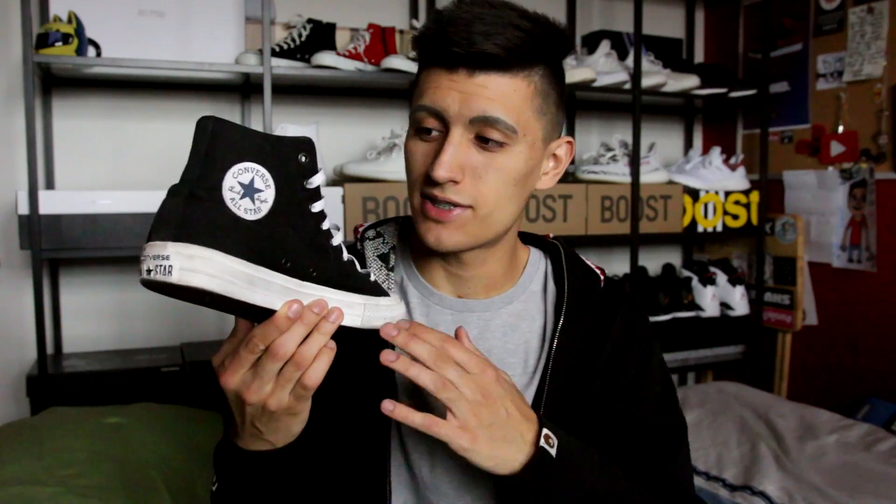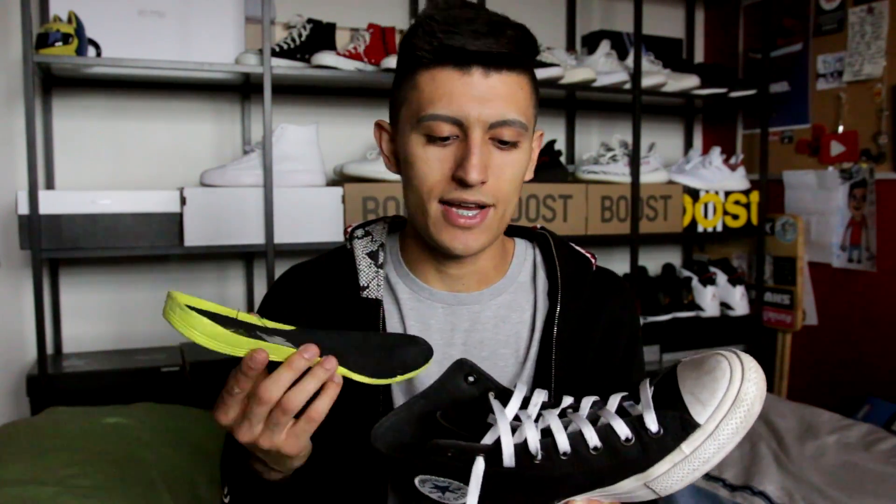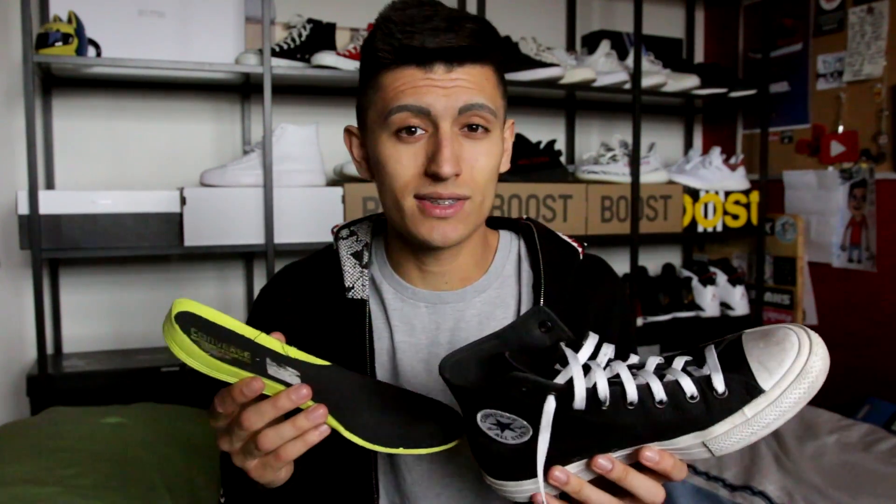The next sneaker is the Converse Chuck Taylor 2 in the black and white colorway — the basic colorway. This was the model that really started to generate my interest in Converse. Traditionally, Converse is known as a sneaker brand that doesn't make the most comfortable sneakers. But a lot of that changed once this sneaker came out. The whole reason is because Converse added their parent company's special insole technology — the Lunarlon insole. This thing is super incredibly comfortable and you can put it in your other sneakers as well. It's a huge reason why I started wearing Converse, because the comfort factor was really a big turnoff for me growing up. But once they threw the Lunarlon in, I was sold, and ever since then I have been hooked on Converse.